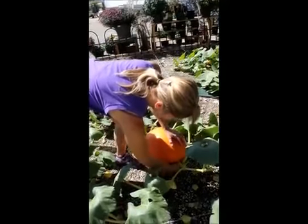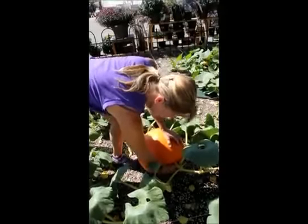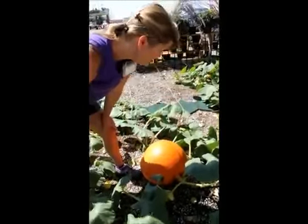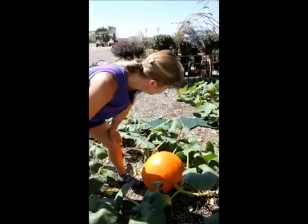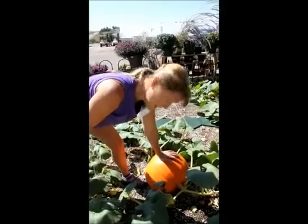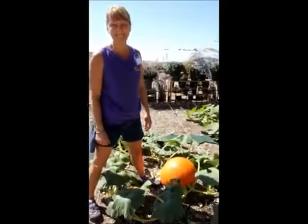Your stem should be really nice and solid and firm. This one is actually a little bit soft, so we'll probably wait maybe another week before we harvest this — we'll try it again. So time for pumpkins, time for corn stalks. Have fun! Bye!